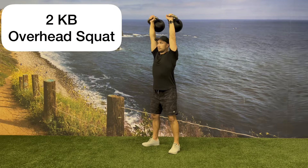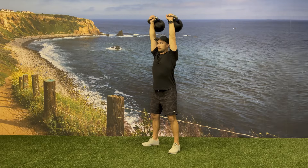Begin with one kettlebell on each hand in the overhead position. Have your feet about hip-width apart in a comfortable squat width.